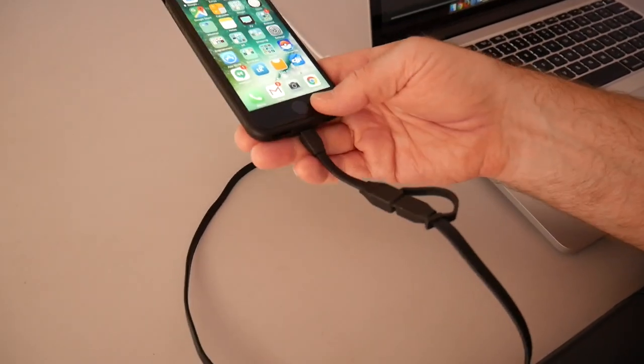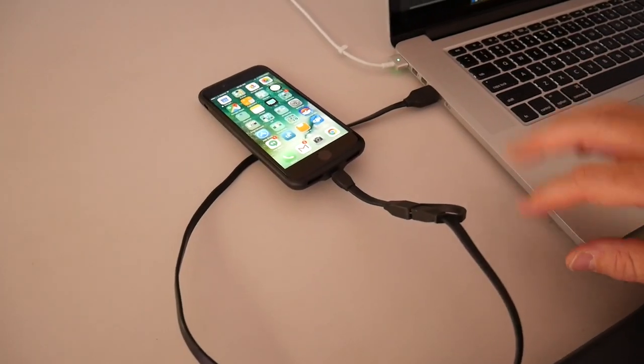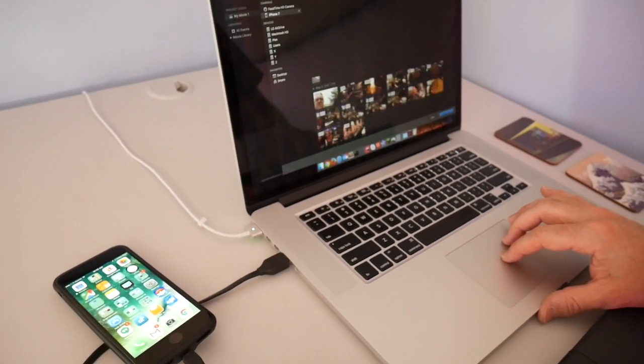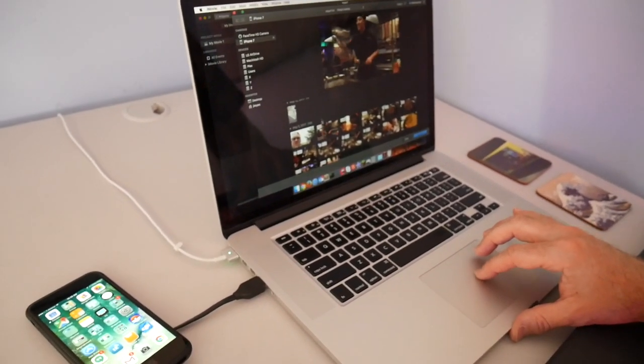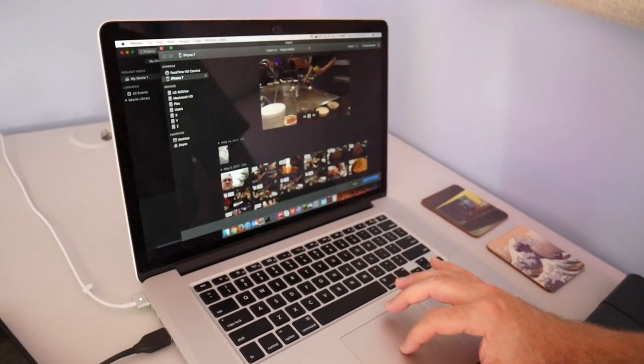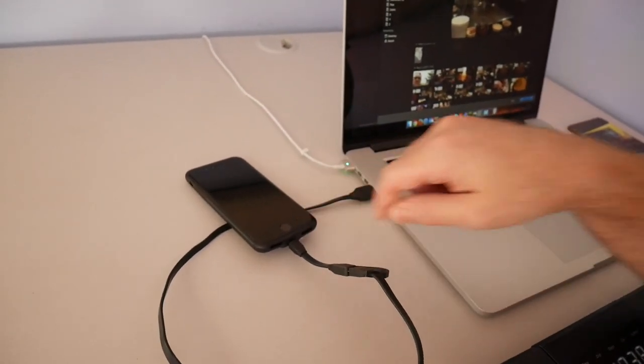I've gone ahead and plugged in a lightning cable into my laptop just to see if it could do data passthrough and charging at the same time. When I come into iMovie, I can see I am connected to my iPhone 7 and able to get access to all of my pictures and videos. I can actually play a video live of where we went to a hibachi restaurant a little while back. So that's a big plus — if lightning cables are all you've got, you're covered.